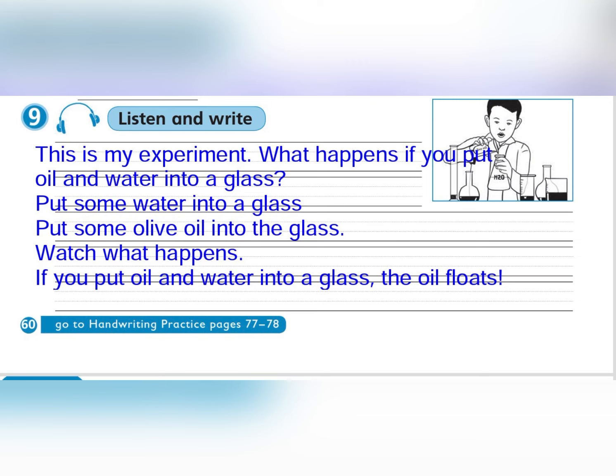Put some water into a glass. Put some olive oil into the glass. Watch what happens. If he puts oil and water into a glass, the oil floats.